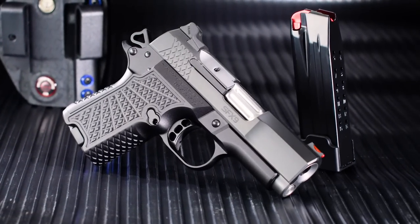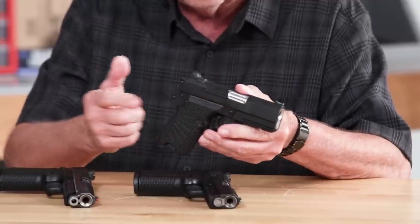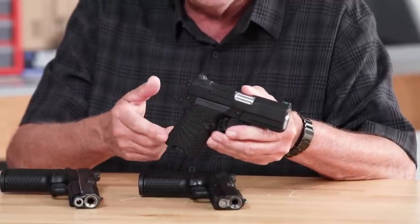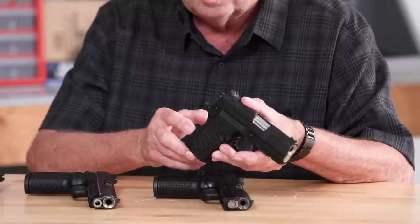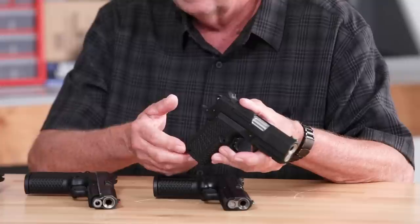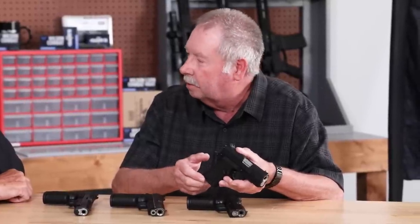This is the gun that started this new series. It's a 10-plus-one magazine capacity with a three and a quarter inch barrel. It's got the X-Stack pattern texturing front, back, and sides to get a real good grip. When we started this gun, it was actually the idea of Brent Boyer, one of our engineers, because he said he thought we could sell a shorter barrel gun. When we started working on it, it was like — well, if we're going to make it shorter and smaller, let's make it thinner too.